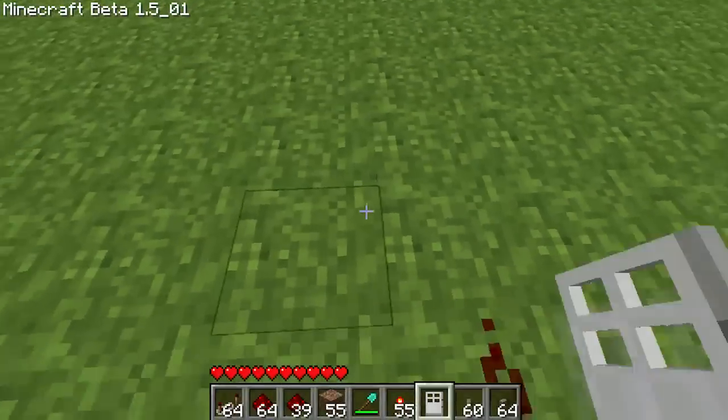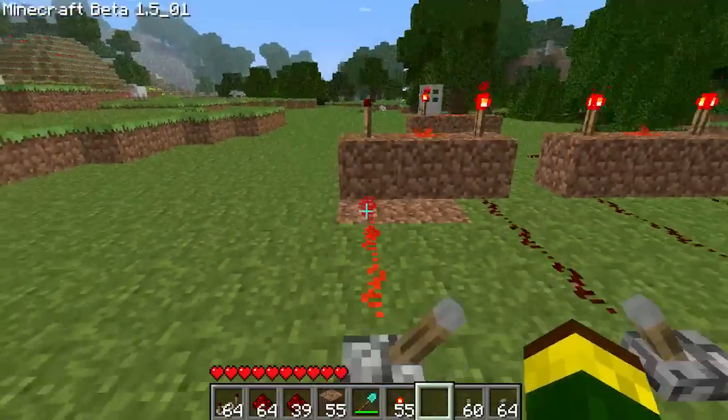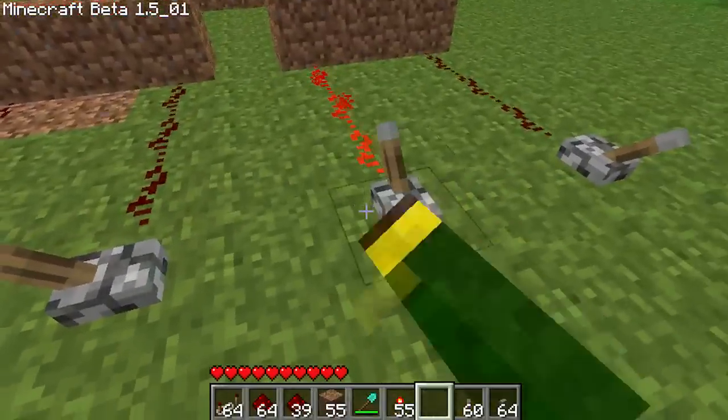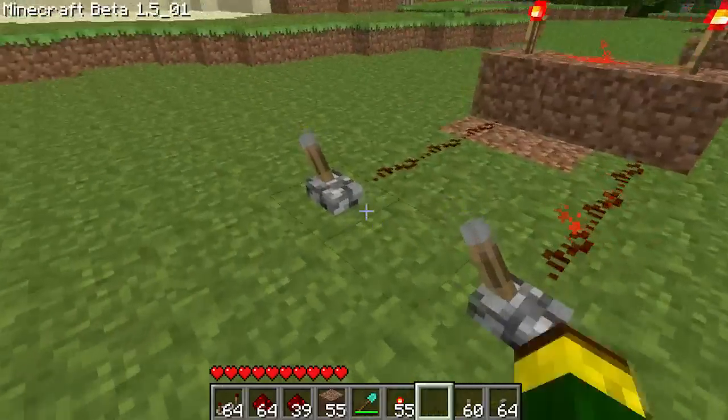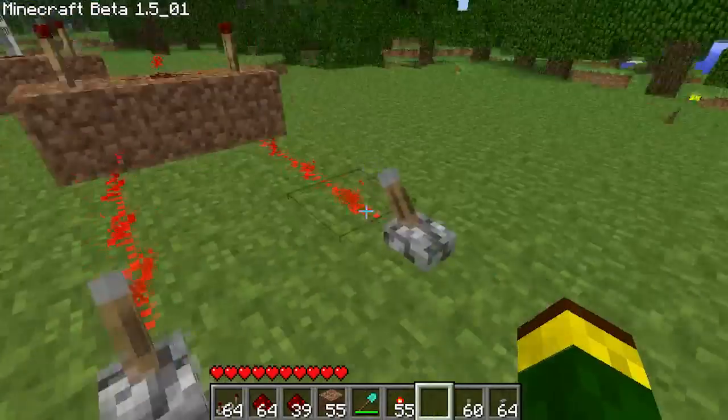And then one more AND gate to connect both these AND gates. We'll hook it up to an iron door. Now as you'll notice, it won't turn on — you have to flip all four for that to open.